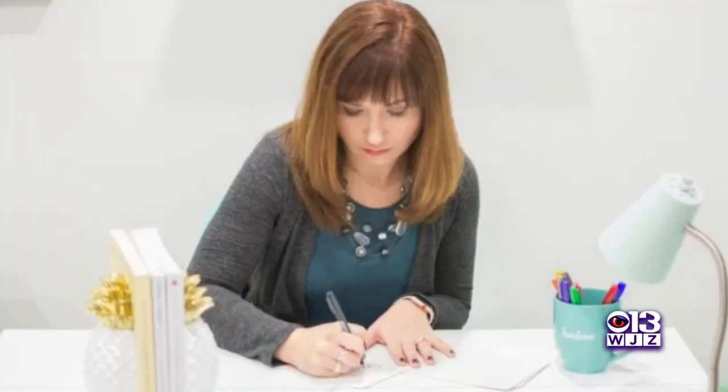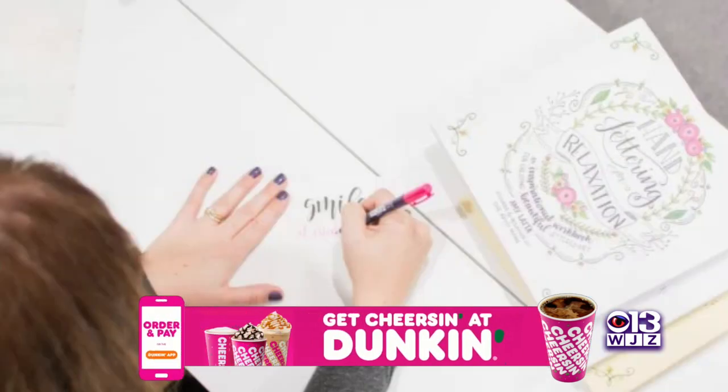Personalize your life with some creative handwriting. A Maryland mom has a new book filled with do-it-yourself tutorials. Tim Williams shows us in today's Coffee With. After former Carroll County Public School teacher Amy Latta had her first son, she needed a creative outlet.